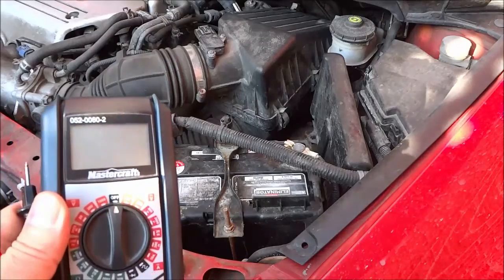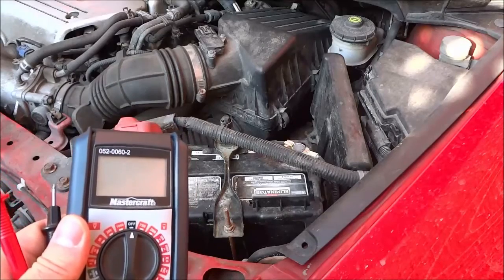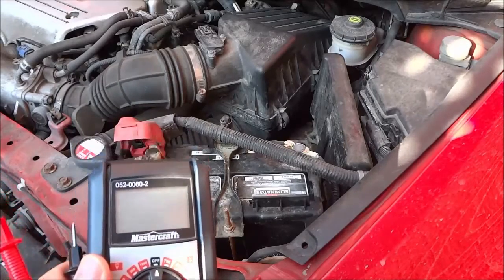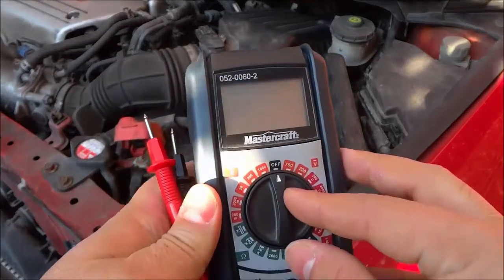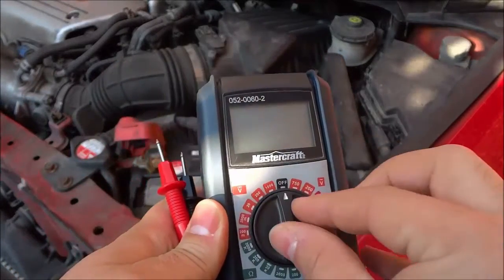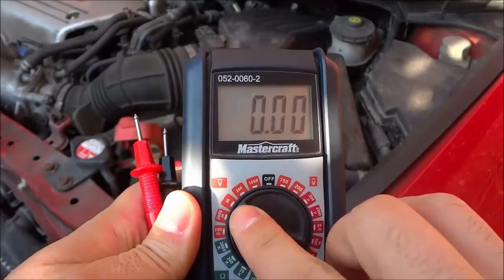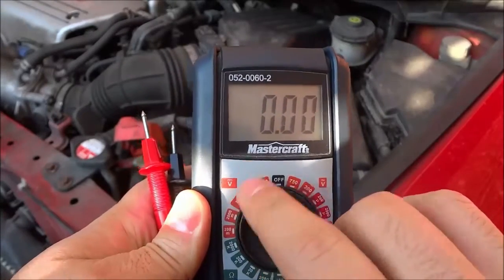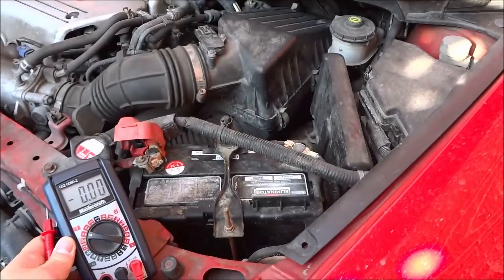Hey everybody, I'm here today to show you how to check a car battery with a multimeter. As you can see right here, I have a multimeter and I'm just going to turn it to the volts section and I'm going to turn it to 20 volts. As you can see right there, I have turned it to the 20 in the volts section.